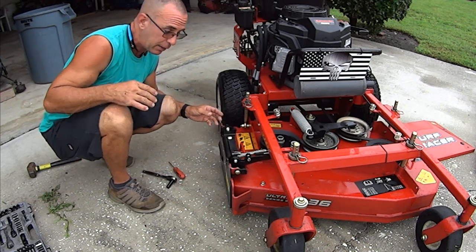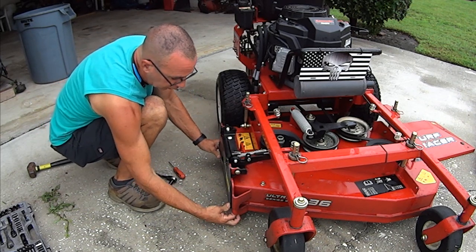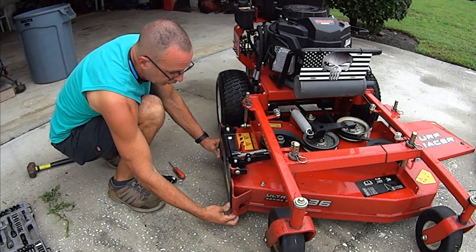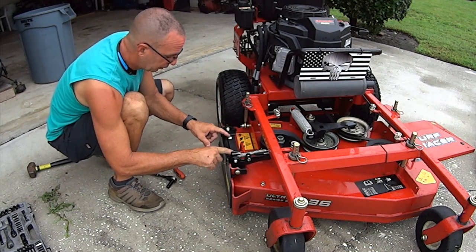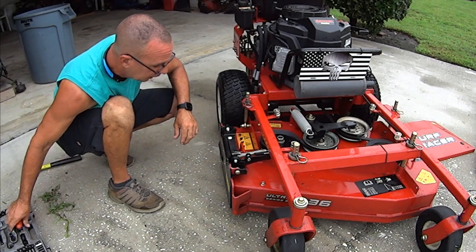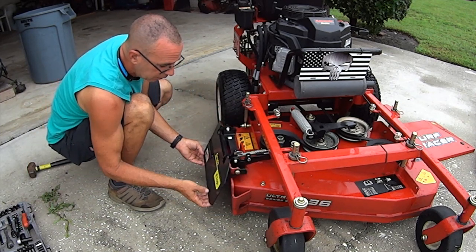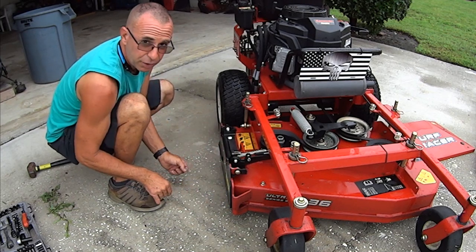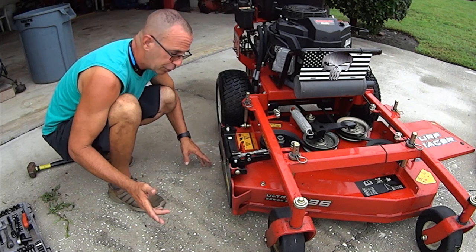A good way to get the mount perfect is to take vice grips and clip it so it's sealed, then make your final tightening right where it needs to be. Don't be afraid to tap it gently with a hammer and move it until you get it perfectly flush. That's number one — he failed to do that and gave it a poor review. That was user error.